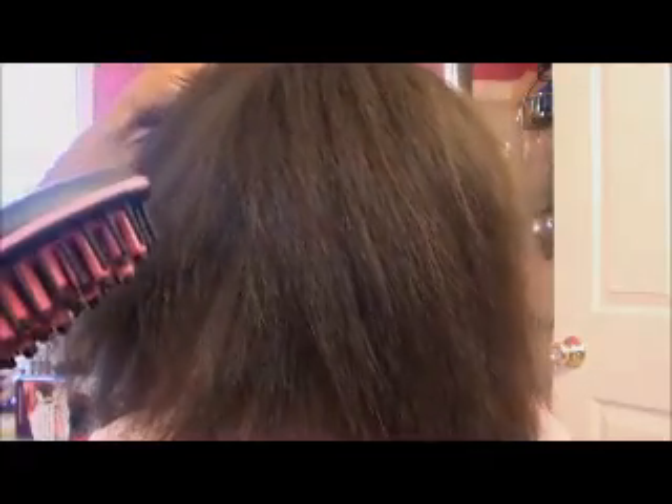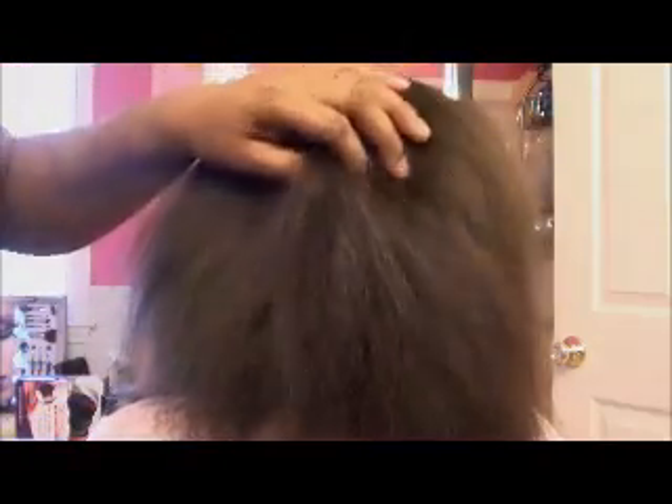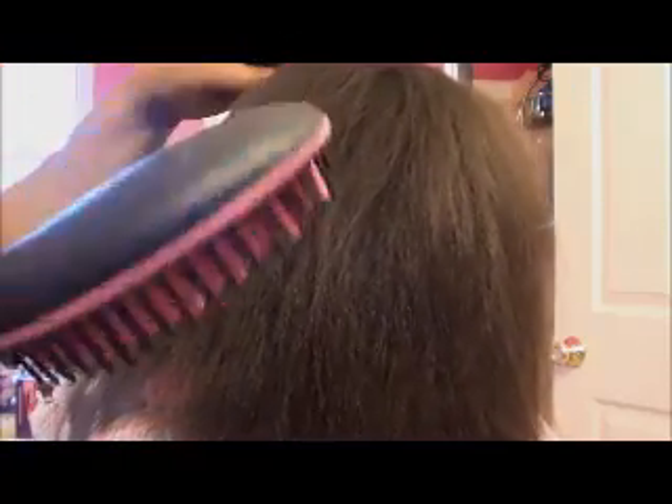With Afro textured hair like my daughter's and myself, this is the type of results that we would get because she has hair similar to mine. But on my oldest daughter, her hair is more curly — I think I would get better results with her hair texture as opposed to what I'm getting from my daughter right here.